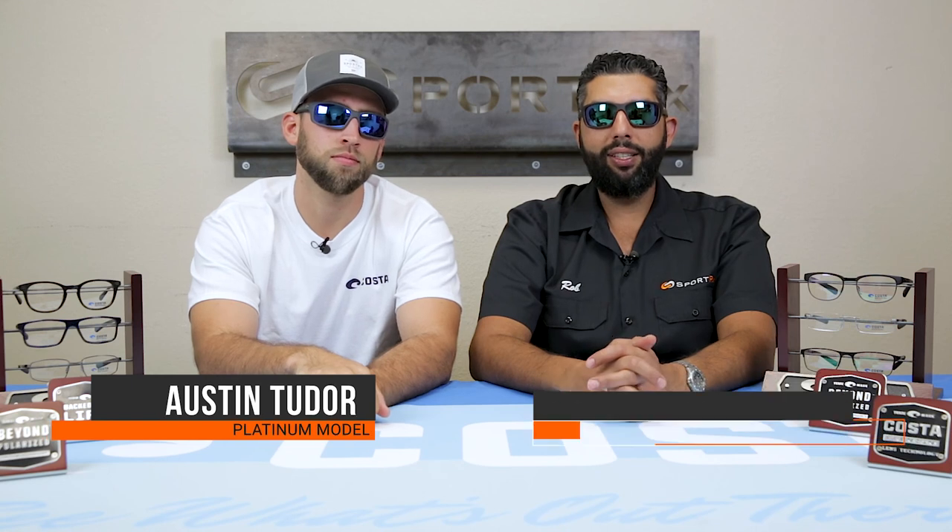Hey everyone, this is Sunglass Rob from SportRx. And I'm Austin from SportRx. We are here to talk about the differences between the Costa Tasman Sea, which I'm wearing, and the Jose, which I'm wearing.